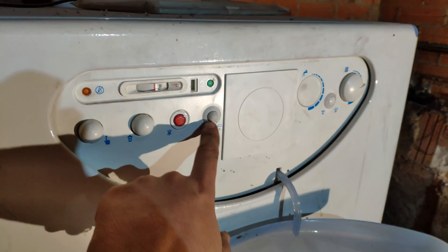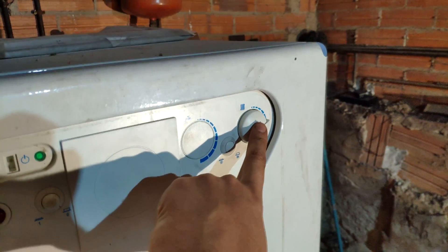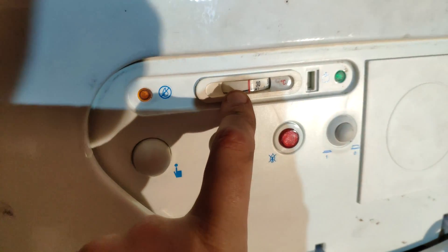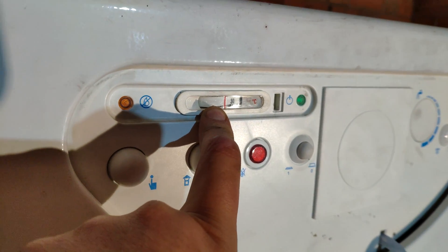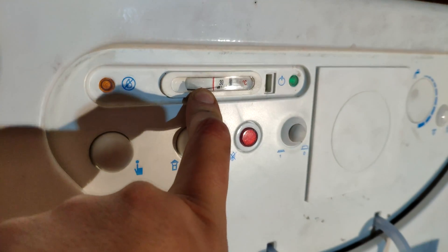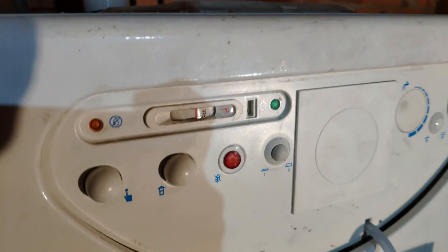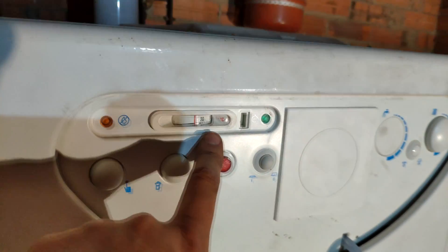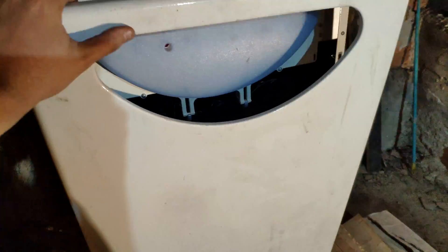The heater is turned on right now. Here we have a button to shut down the heater or to run it, and here we can control the temperature of the water in the running system. Normally I set it to 60 degrees — I think it's the most efficient. It also depends on the heaters you have installed. I have aluminum heaters, which are not very good at low temperatures, but if you have cast iron heaters you can set this temperature much lower, like 40-something degrees.